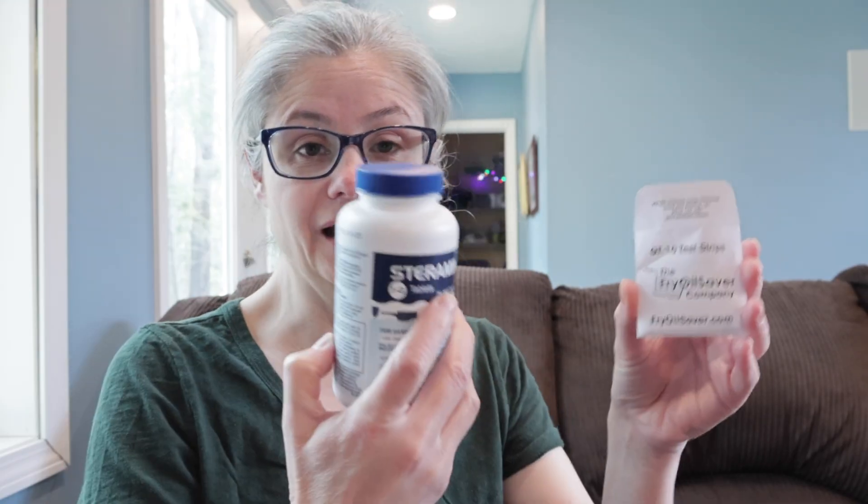Also included in my package was this little test strip kit. It has little test strips that tell you what the parts per million is of your solution, so that you ensure you're using the right amount. I'll try these out also. Let's see how well Steramine tablets remove bacteria from around my home.